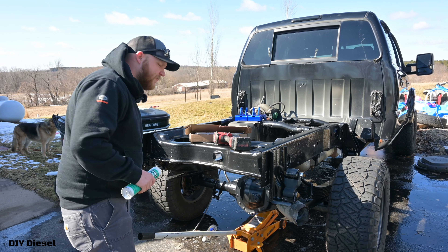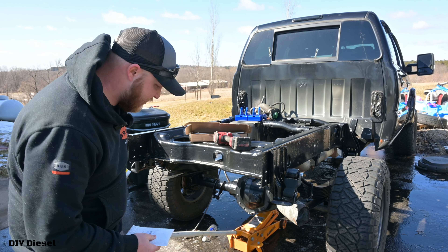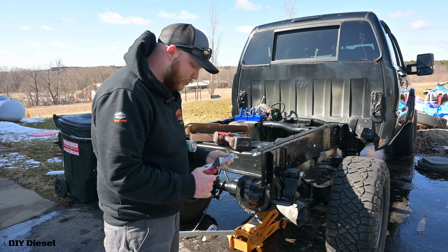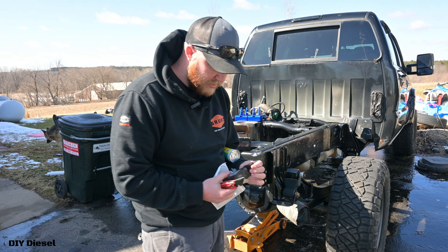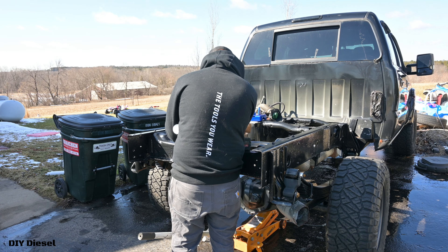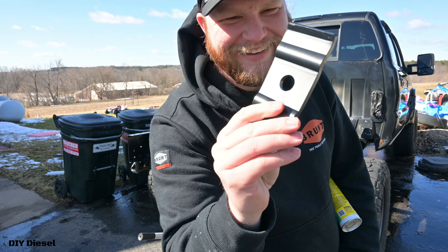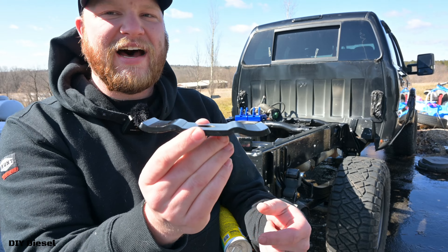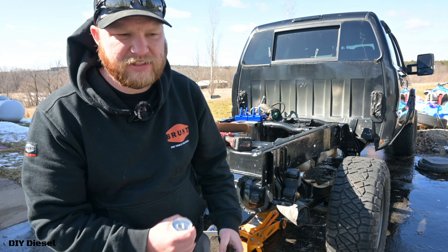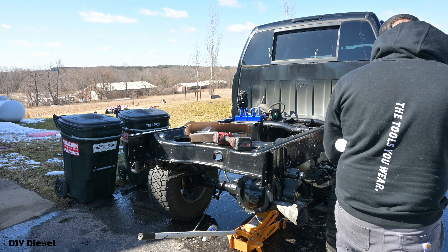All right everyone, welcome back to the channel, thank you for stopping by for the second time — same video. I now have the part in stock right here. This got sent in from RockAuto.com — not sponsored by any means — and these little plates: this is the plate I need. It sits on the leaf spring just like that, your u-bolts go right on there, it helps line everything up. There's a bolt that goes through your leaf springs and you line that up with the plate on your axle, put your u-bolts in, works out perfectly.